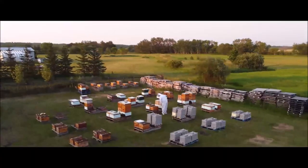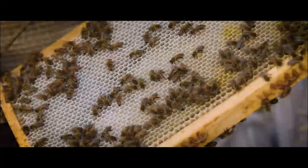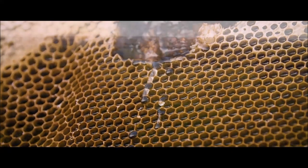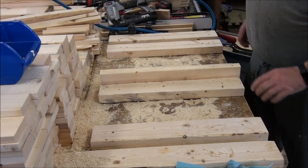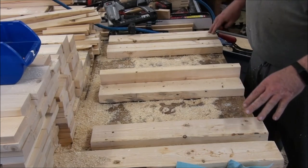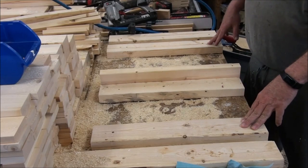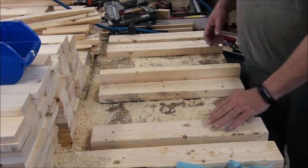Welcome to my apiary. I've changed my method on how I assemble these quite a little bit since I made that first video, so just quickly I'm going to run through one, maybe two, and show you the different method that I use. It seems to just be more efficient.